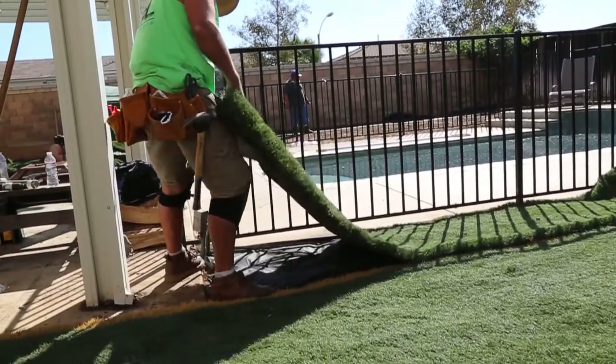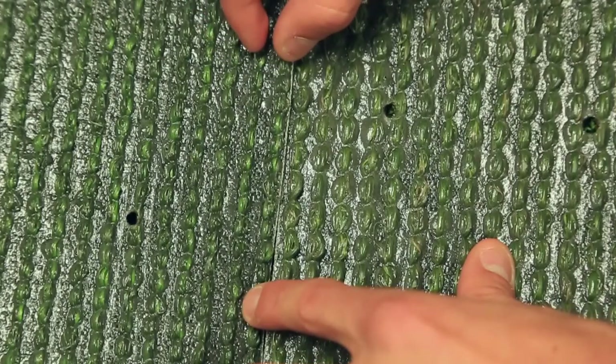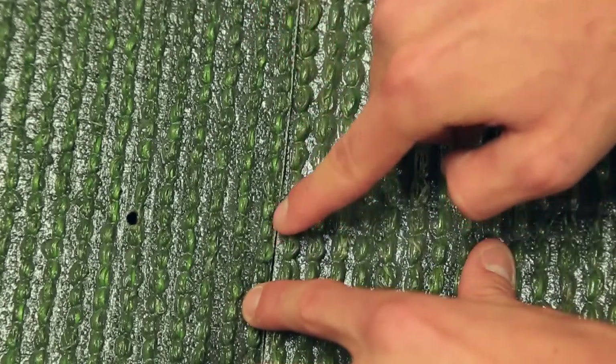When connecting two separate sections of turf, be sure to line up gaps evenly and to mimic the distance between each stitch row on the backside of the turf.